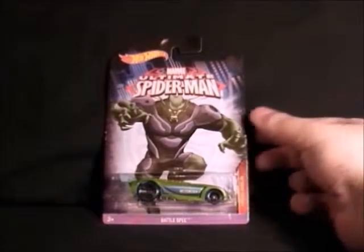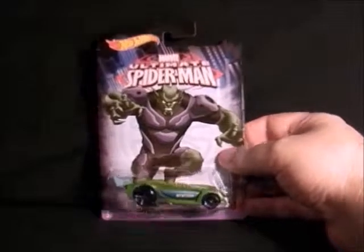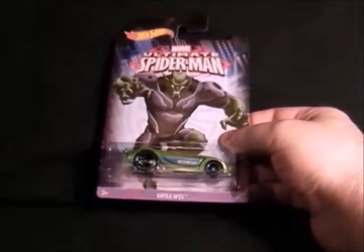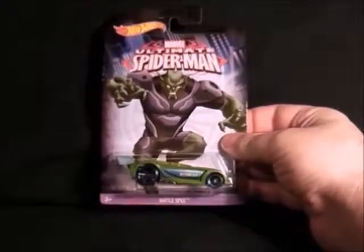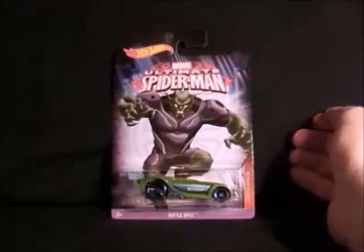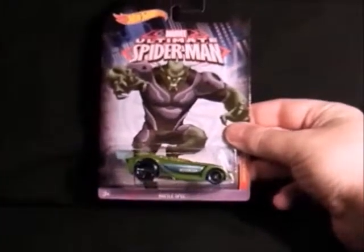Next we have Green Goblin, and this is the Ultimate Spider-Man Green Goblin — so he's not the mask-wearing version, he's the monster version from the comic or cartoon. There are quite nice colours on it. I haven't really seen much to do with this Green Goblin so I'll have to wait and find out about this, but there's the car with the Oscorp logo on it. That's the Green Goblin car.